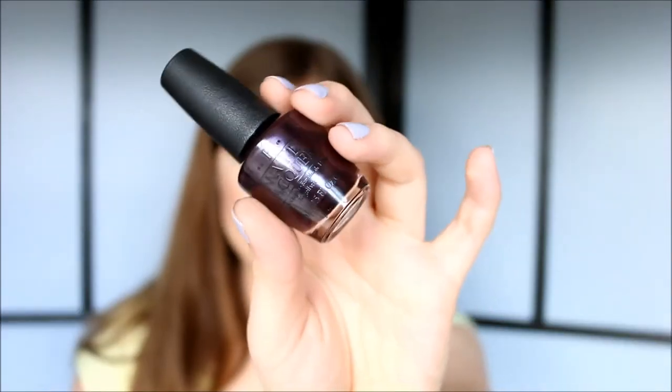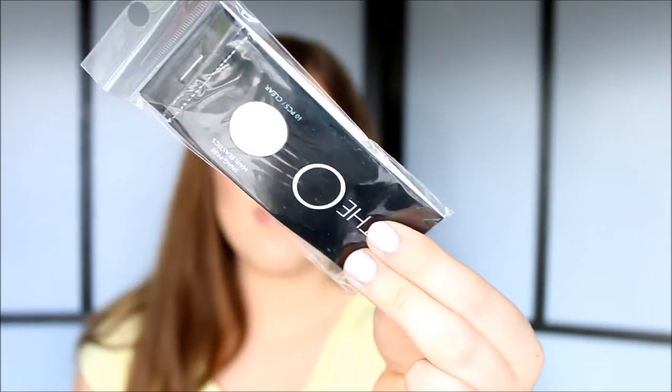I also got a nail polish from OPI — this is Lincoln Park at Midnight. I have wanted to get this color forever and I really want to get Lincoln Park After Dark as well; that will have to be my next buy. I also got a free gift when I bought the OPI nail polish, and that is these hair elastics — they are clear. I also got the Batiste dry shampoo. I went to the store and sniffed out all the Batiste dry shampoos and the cherry one was definitely the one that smelled the best. I've actually tried this dry shampoo and it works so well — it really makes my hair not greasy and it smells super great.